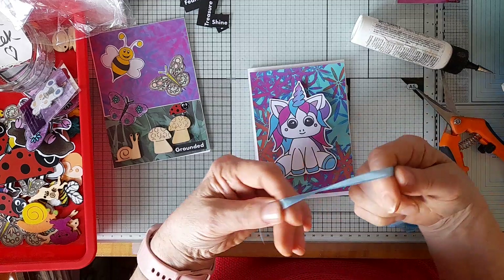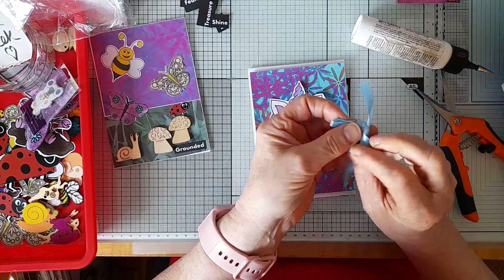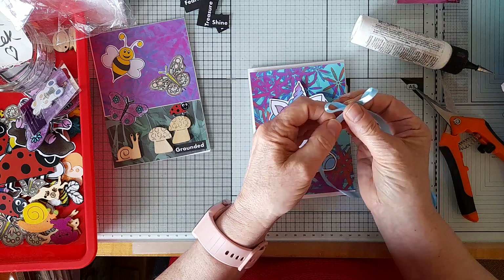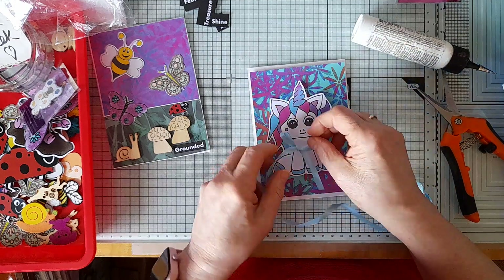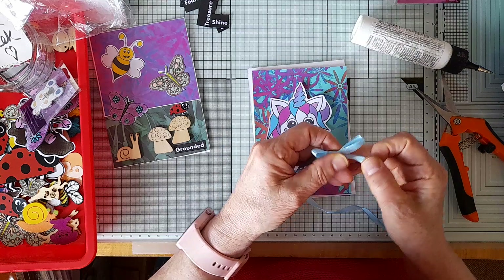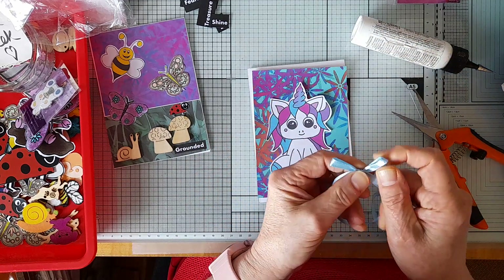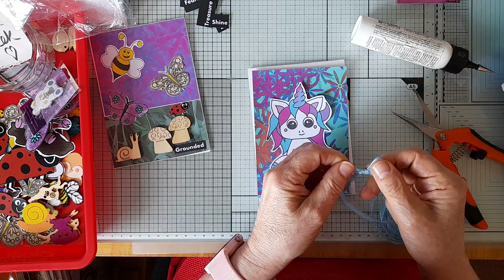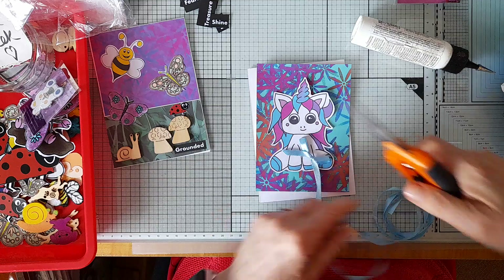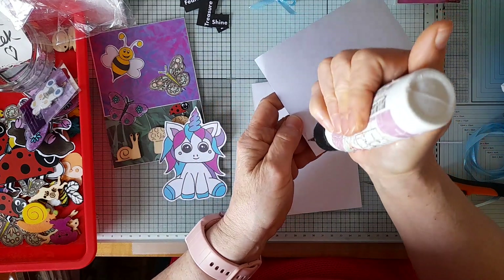I was thinking of making a bow - it's funny isn't it how your mind switches off. I got these things ready a little while ago, maybe four hours ago, and I'd already forgotten. Yes, I was thinking of giving her a blue bow - a blue bow - to make it a bit smaller. Something very simple for this one. So this is Fluffy the unicorn.